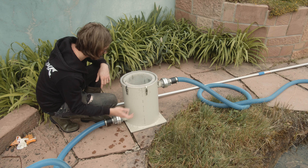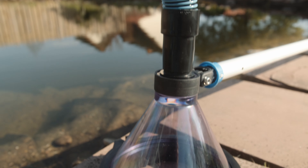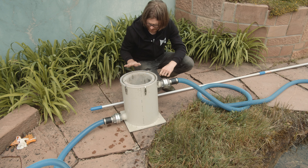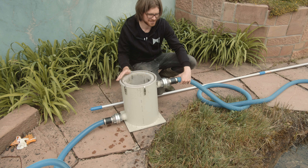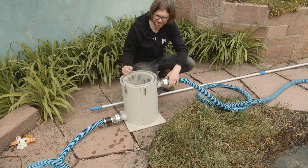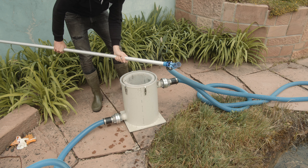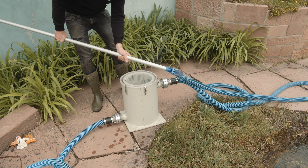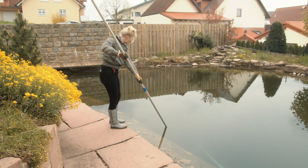Dann sind wir beim Vorfilter. Wir kamen hier von der Pumpe – unten an den Vorfilter dran, weil das Wasser im Vorfilter unten steht. Oben dran kommt die Kupplung für den Ansaugschlauch – auch hier wieder die schöne Feuerwehrkupplung, super einfach anzubringen. Wir haben eine kleine 1,5 Meter Verbindung zwischen Pumpe und Vorfilter, damit der Vorfilter nah am Teich ist. Die Pumpe muss immer ein bisschen weg vom Wasser, weil sie nicht reinfallen darf. Wir haben jetzt eine ganz normale Standarddüse, die alles mitnimmt – das ist für uns das Richtige, weil wir wirklich alles aus dem Teich rausholen wollen.